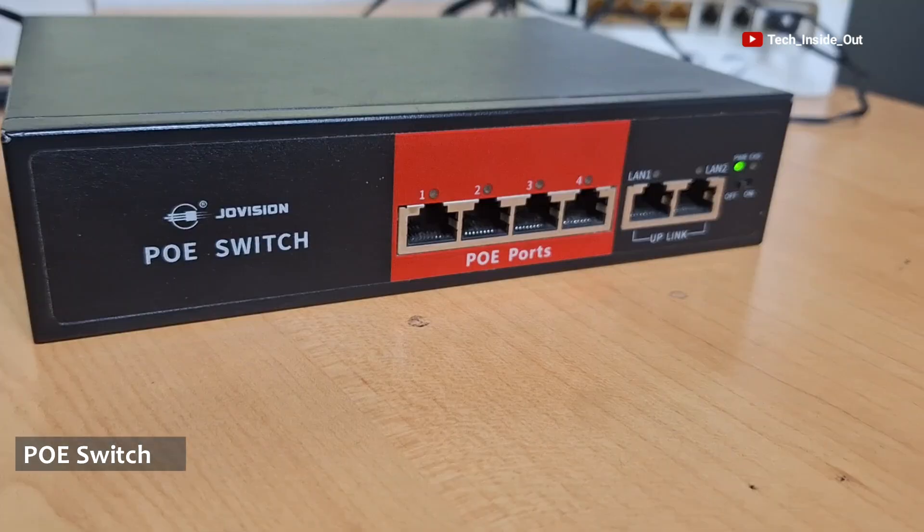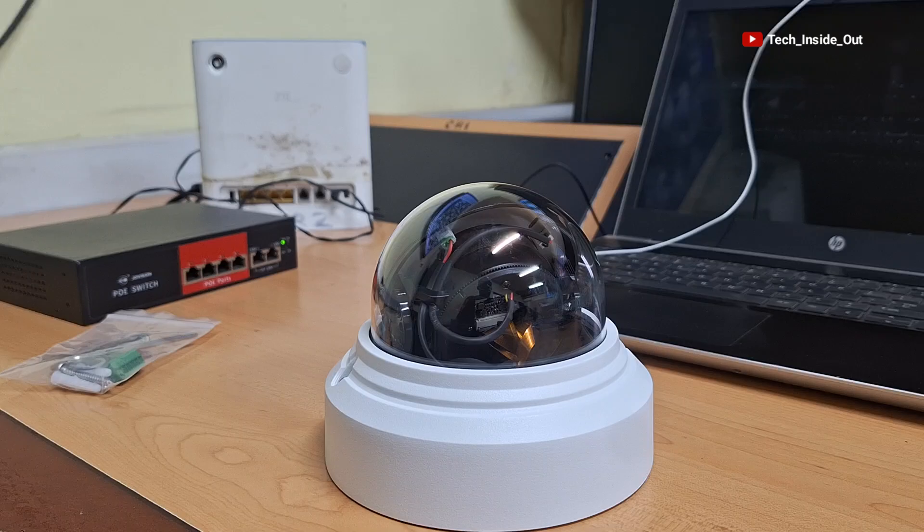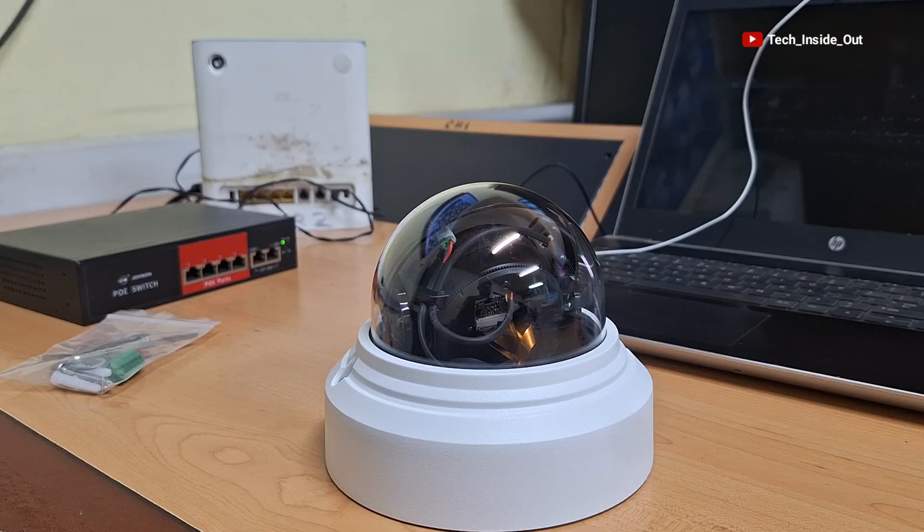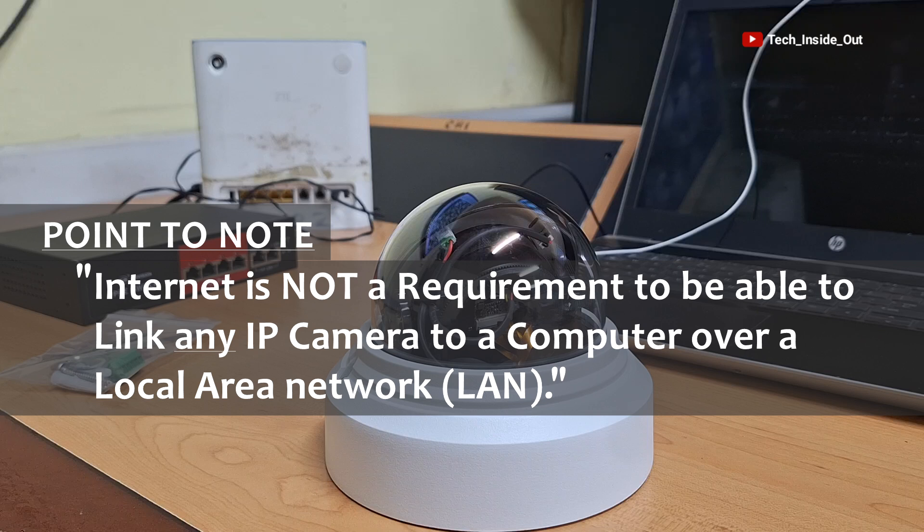I'll be using this PoE switch in the setup since the camera is a PoE IP camera. Because we'll be linking the camera to a computer, we'll need a router. So this is the router that we'll be using in the setup. I must mention that you don't necessarily need internet service on this router — internet is not a requirement to link any IP camera to a computer over a local area network.